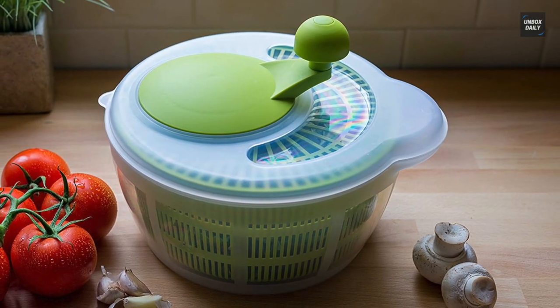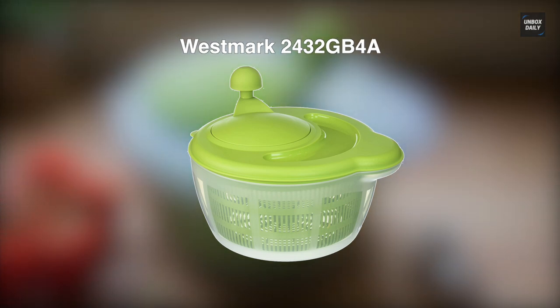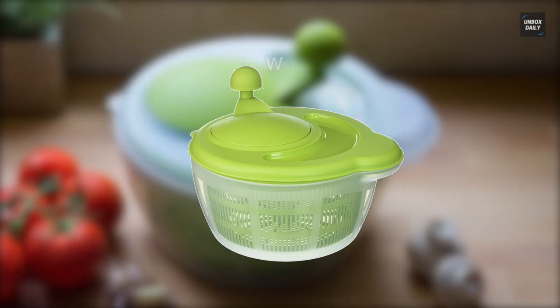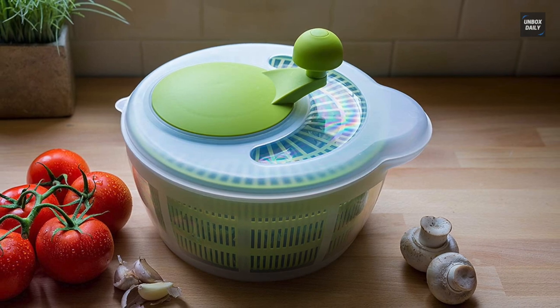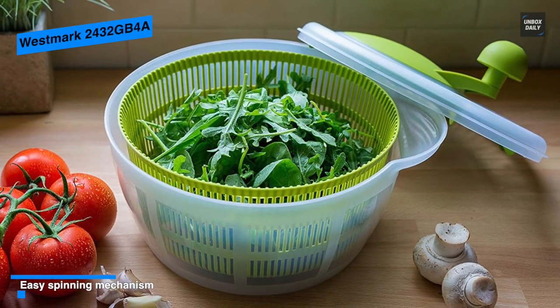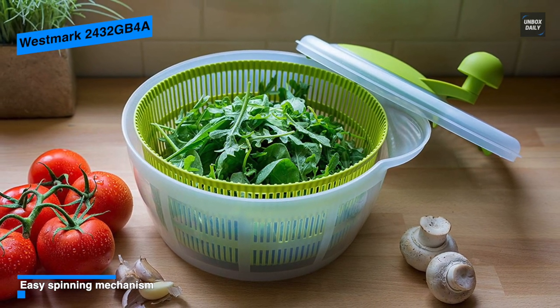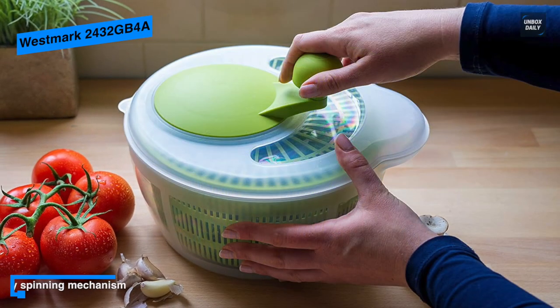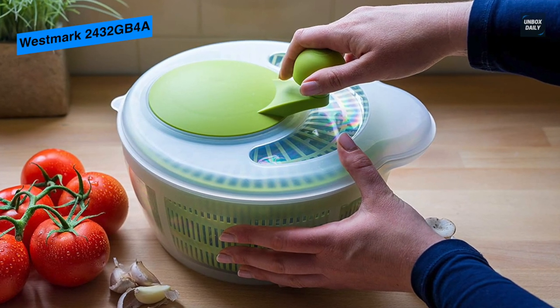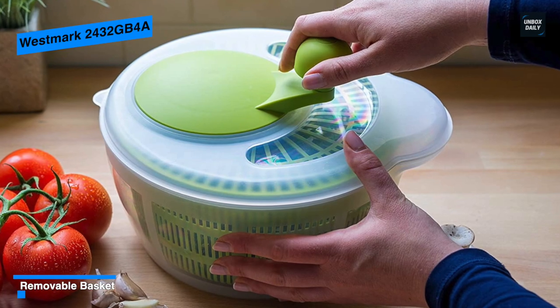Next is the Westmark 2432GB4A. This Westmark is a German-made salad spinner that utilizes a hand crank instead of the pump action. What makes it different from the top pick OXO Good Grips is its operating mechanism. It is an easy-to-use product that will separate the liquids from your salad with little to no effort. You can simply pour your liquid out using the suitable pouring spot.